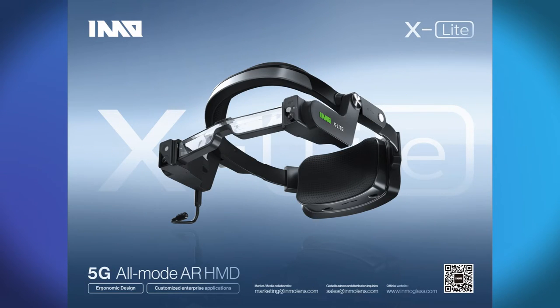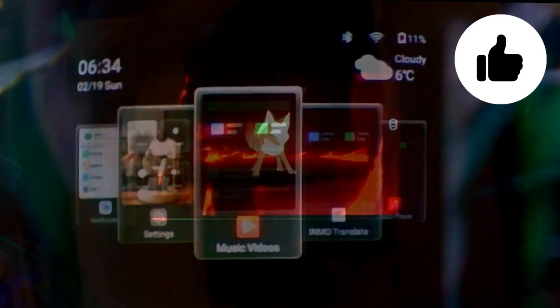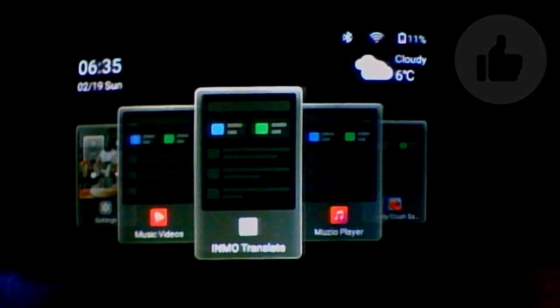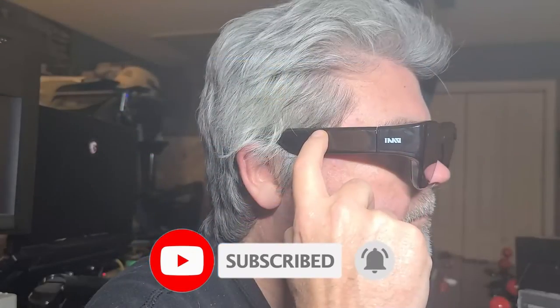There will also be another product called the Inmo X-Lite. Both of these products look interesting. Hopefully we'll be able to check them out on the channel at some future time. For now, I want to thank you for watching. If you enjoyed or found this video helpful, I appreciate any support by liking and sharing this video — it really helps out the channel. If you haven't already subscribed and enjoyed what you saw, I hope you'll join us. Have an awesome day, and I look forward to talking with you again very soon.